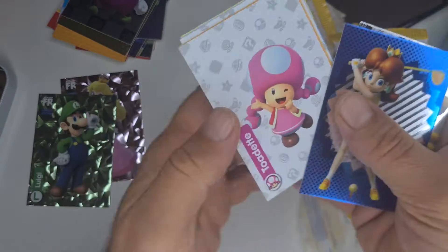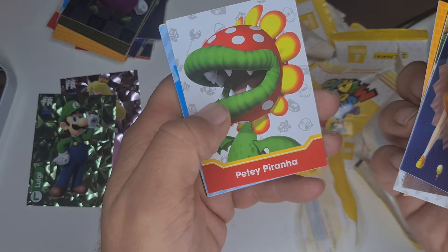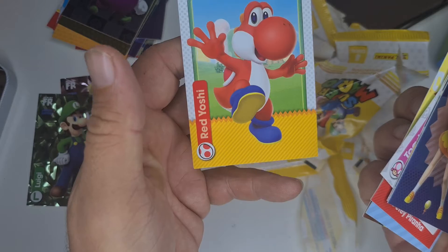Bowser, Peaky Piranha, Baby Mario, Bowser, and a Red Yoshi.